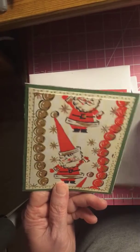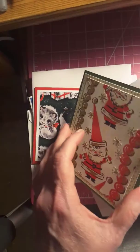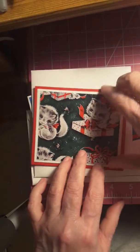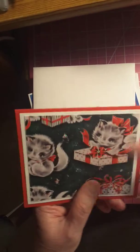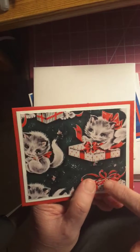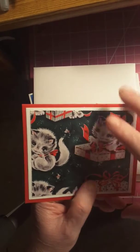That's on — I can't remember the name of the paper, sorry. I left it blank on the inside. This is from the same paper pack — the little kitty cats on the present. I want some more holly berries and I'll put stickles on it.